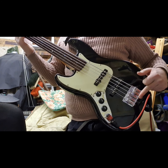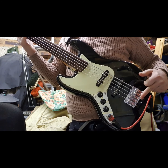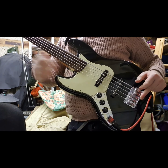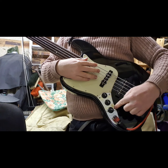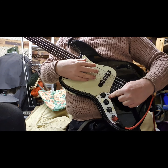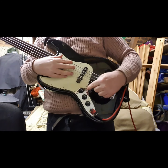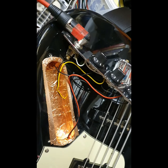What I also want to do at some point on the orange amp is use a hum-cancelling dummy coil that I got from Ironstone. From what I understand, it just goes on the other side of the pickguard. While I'm doing the shielding I'll see if there's space for it, and I'll probably put that in at a later date. I'll post on what happens when I put the shielding in.